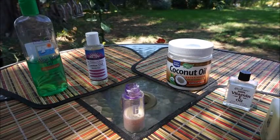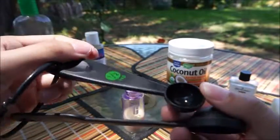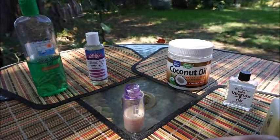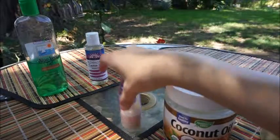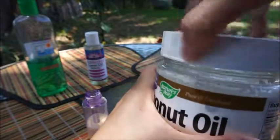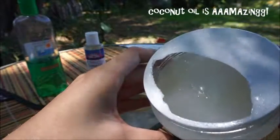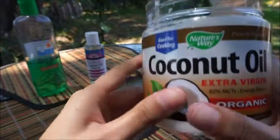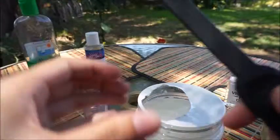So now I'm going to take these measuring spoons. This is a half teaspoon measuring spoon, and this is a teaspoon measuring spoon. So I'm going to do one teaspoon of coconut oil in here. I love coconut oil — I would use it for everything. As you can see, it smells amazing. This coconut oil I bought at Amazon — I would recommend you check it out if you're interested.